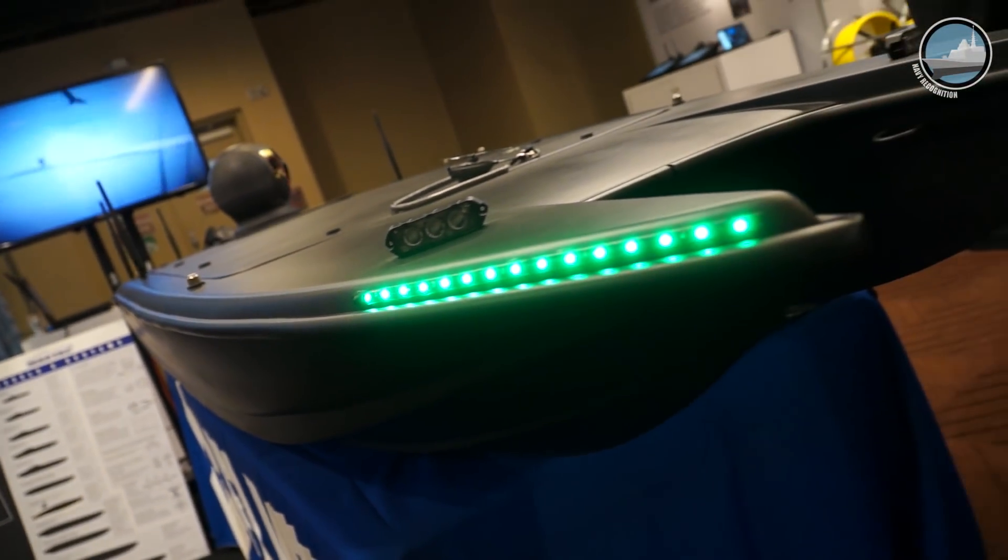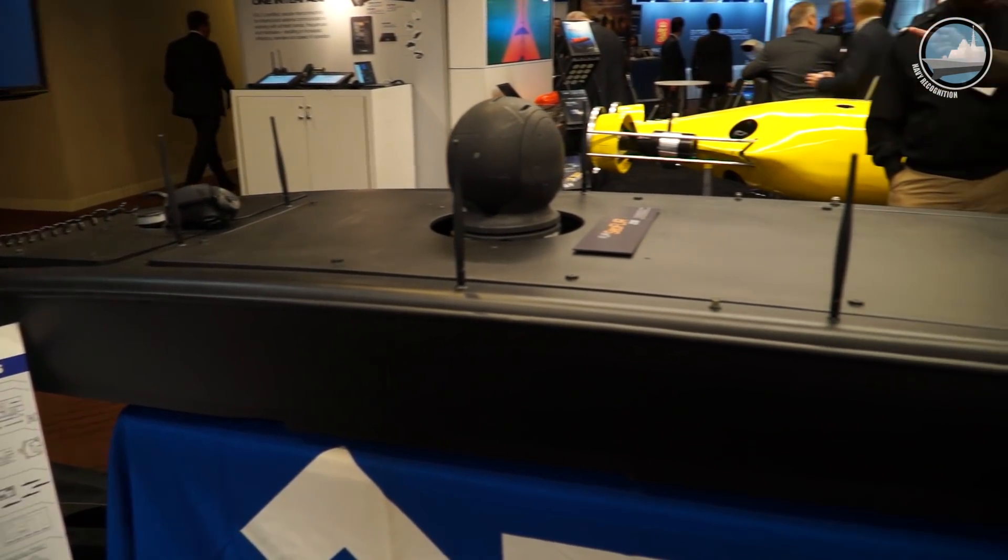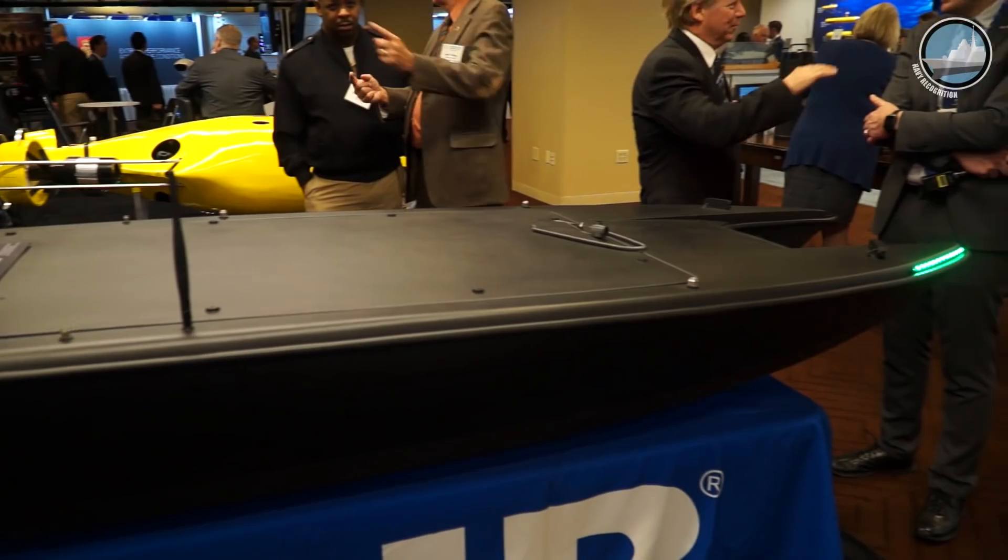The Mantis has been utilized in various missions around the country — San Diego, San Francisco, North Carolina. It's been utilized by the Army, the Navy, and the Marine Corps for various missions.